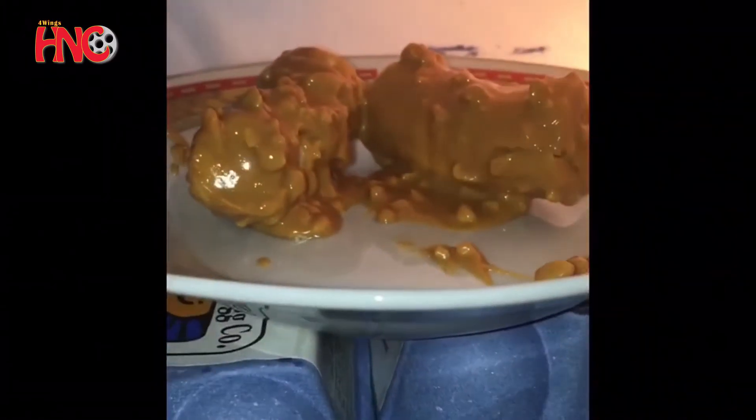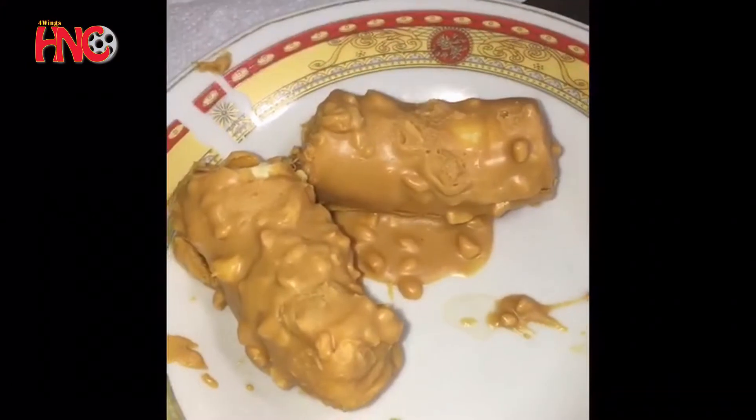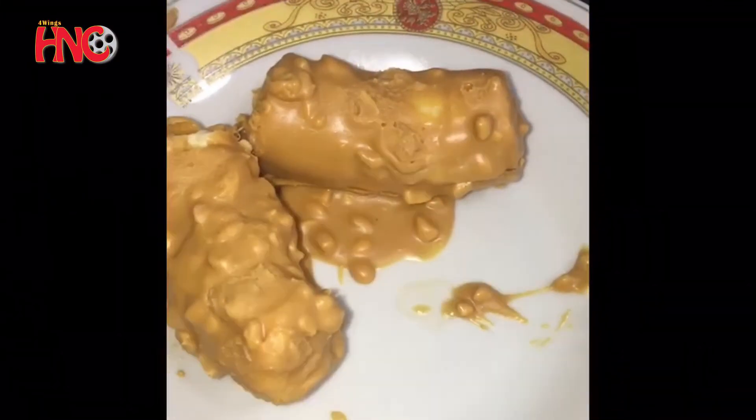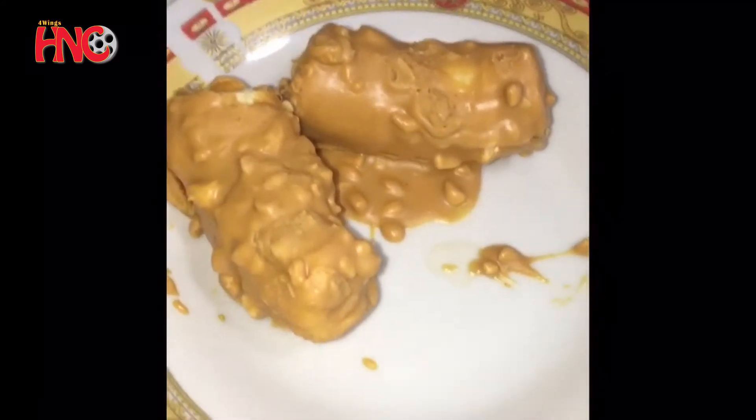I'm going to put this in the fridge for 30 minutes. So it's been in the fridge for 30 minutes — I just took them out, and now what I'm going to do is melt the chocolate.